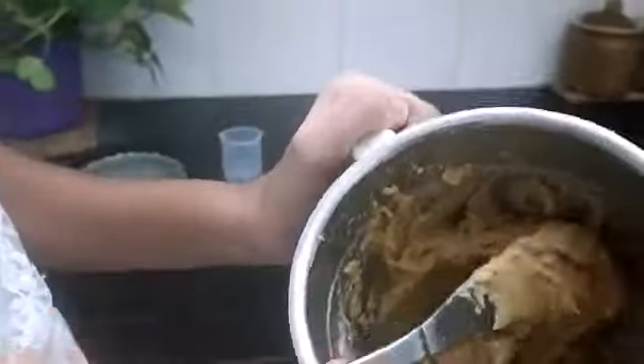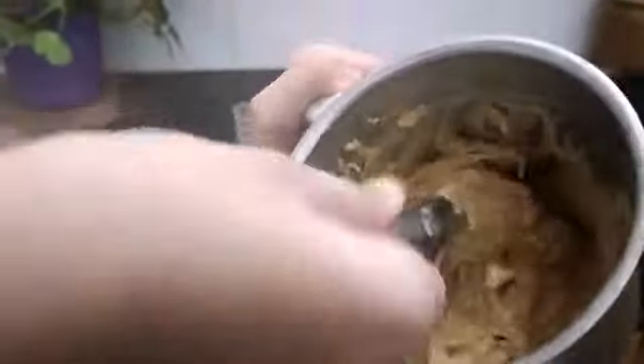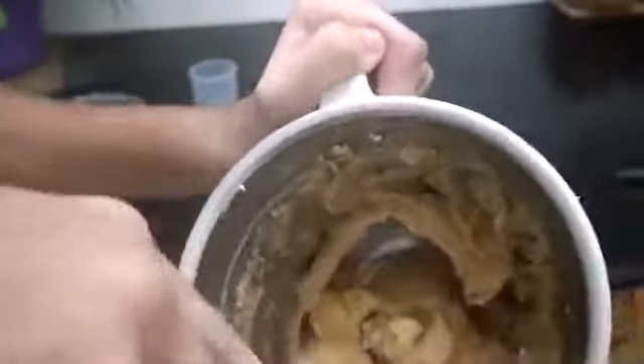You can see the texture — how creamy, smooth, and buttery it is. It took a lot of time, so wait patiently. And a word of caution: take your parents' help to run the mixer.